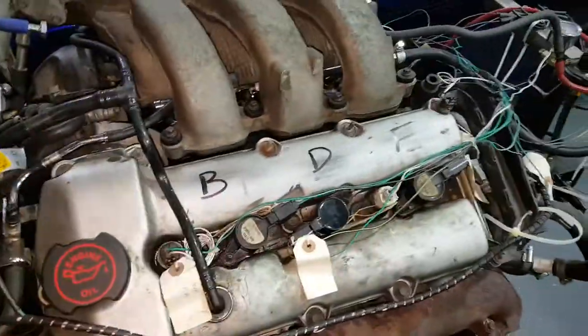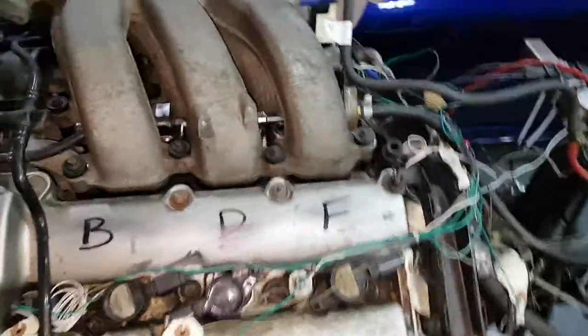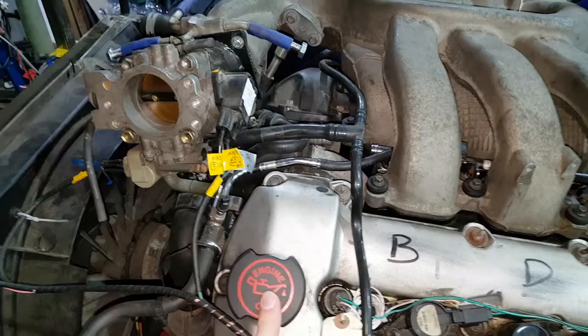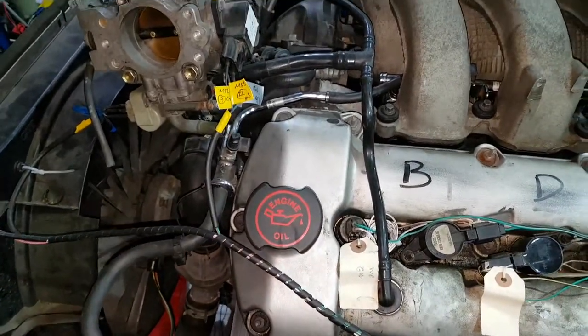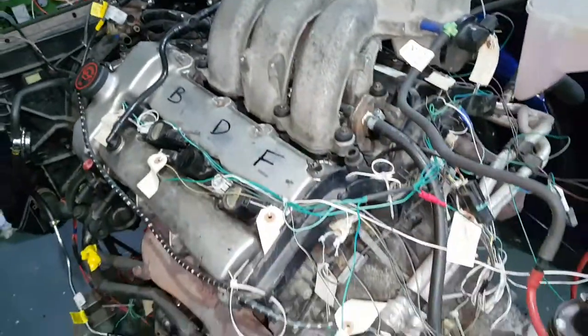It's an aluminium block with steel liners. Chain driven — so it's not a belt, it's a chain, which should last forever, but obviously they don't last forever. Life of the engine, supposedly.